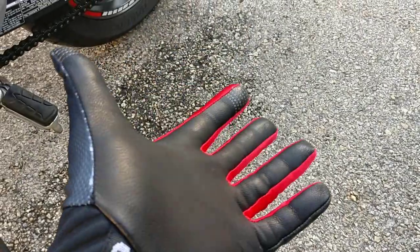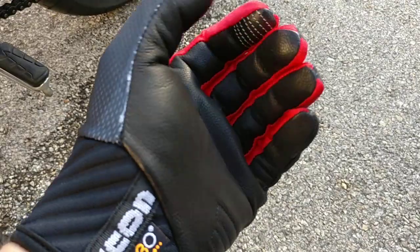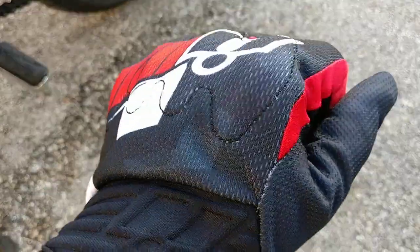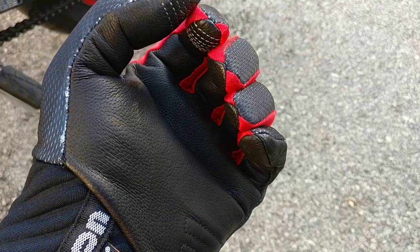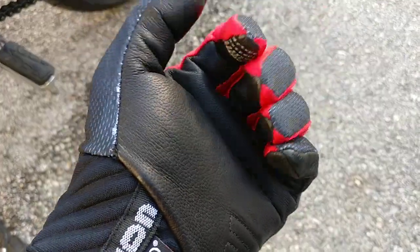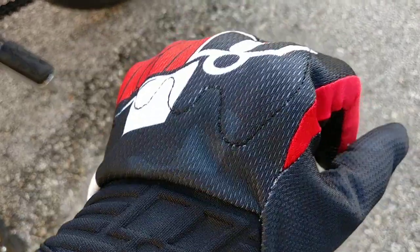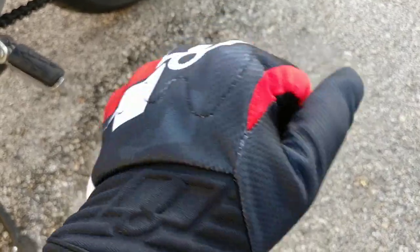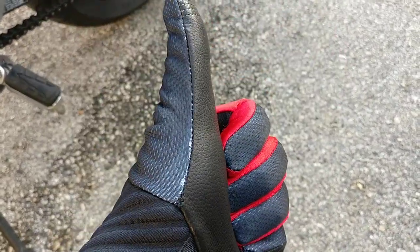I should also mention that I paid less than $20 for these, so for what you're getting it is a seriously excellent buy. I would recommend these to pretty much anybody looking for a glove of this type, because they're so well made — the stitching is great, the D3O technology they include is really nice and usually a little more expensive than this. It gets a thumbs up from me for sure.